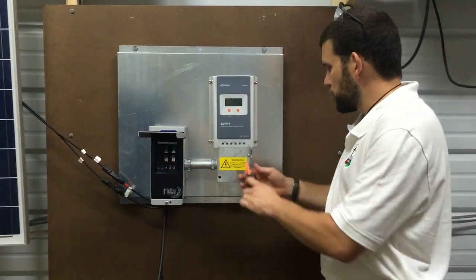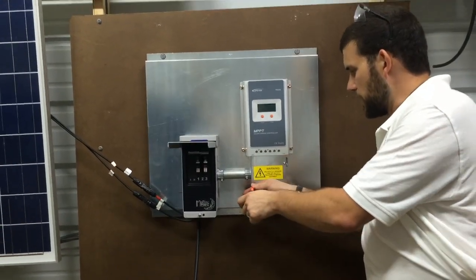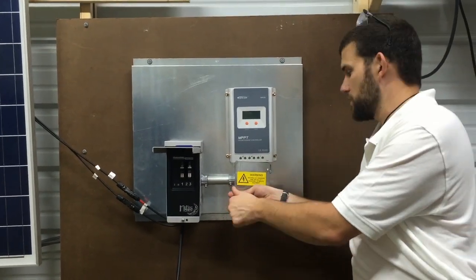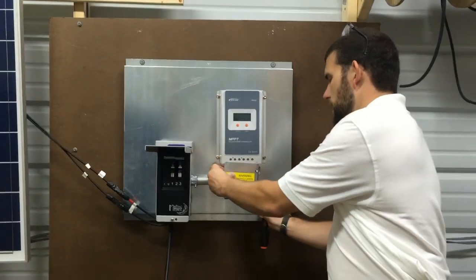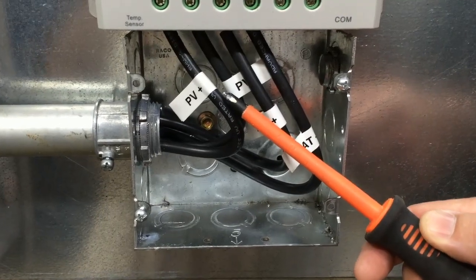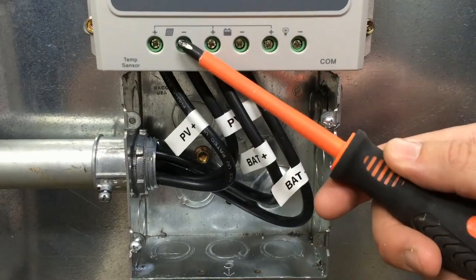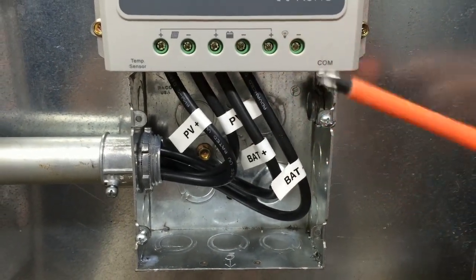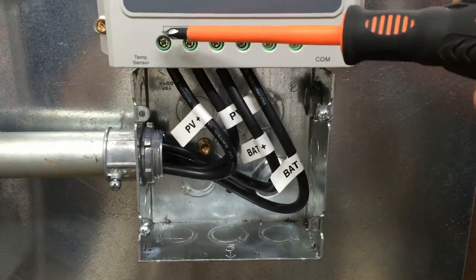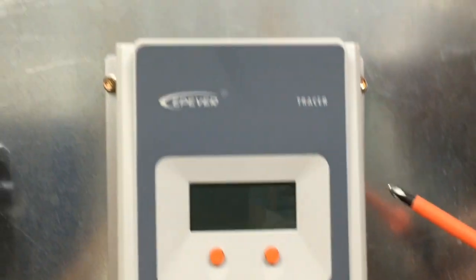Right before you undo those four screws, you want to take the cover off — which is as simple as untightening these two screws here. Remember, an EMP just happened, so you want to make sure you have some hand tools ready to go. Remove the safety cover. As you can see now that the cover's removed, we have our PV positive corresponding with the PV positive on the solar, our PV negative, battery positive, and battery negative. Once you've turned your safety disconnect off, it makes it very easy to remove these four wires and then remove your fried charge controller.